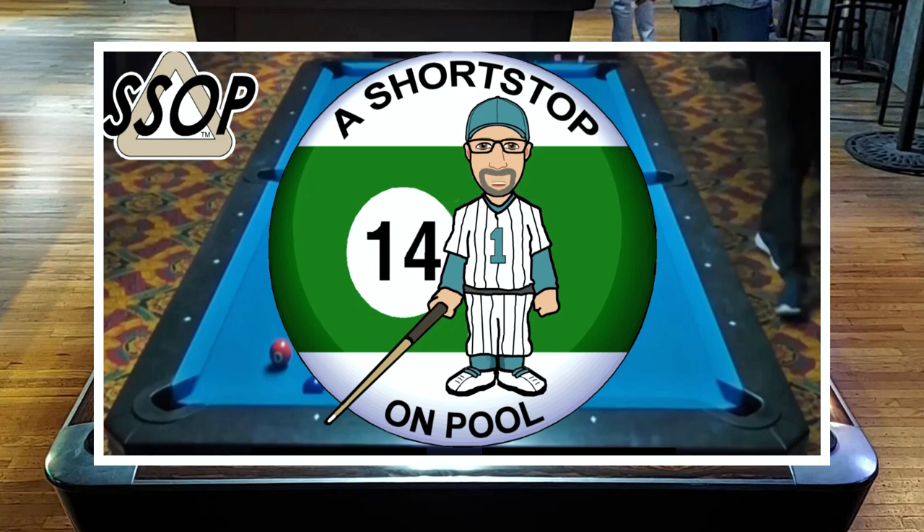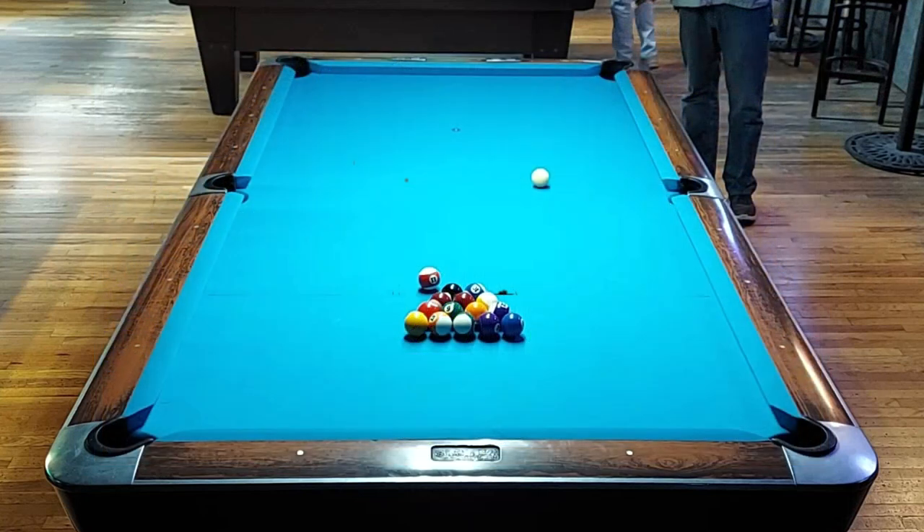Hello, my name is Bob. Welcome to A Short Stop on Pool. This week is a little something different. I'm featuring two racks and a variety of different shots all from a single session of straight pool high run attempts.